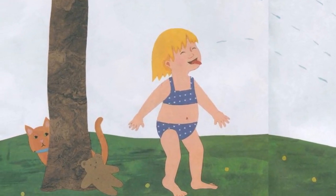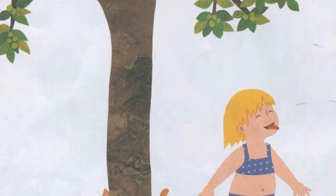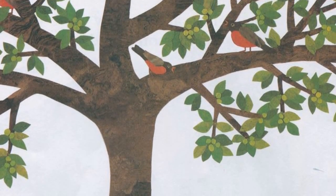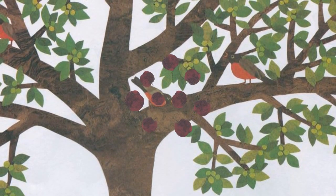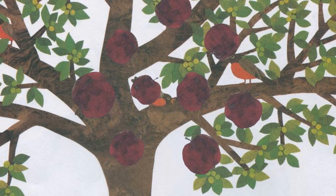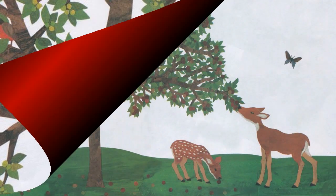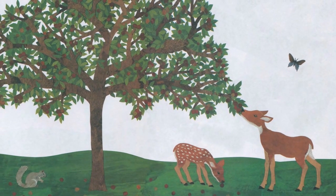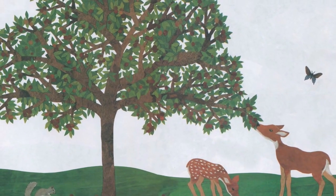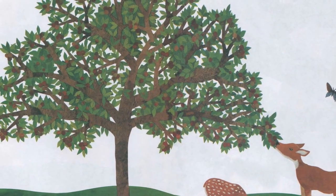Soon it is summer! The apples get bigger and bigger! The little robins have grown up, but they visit every day. The branches bend down low.